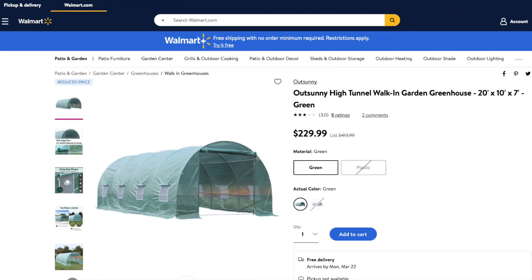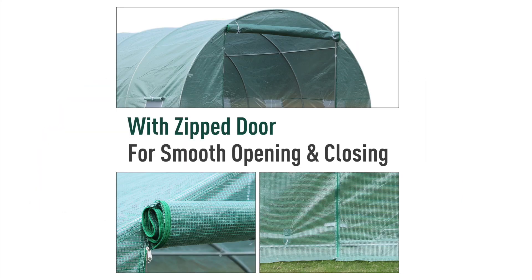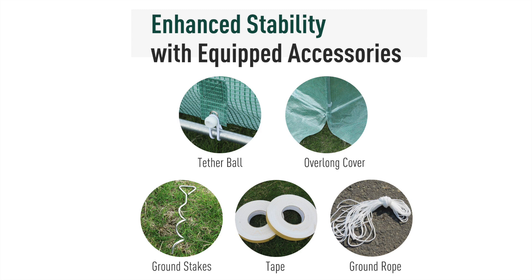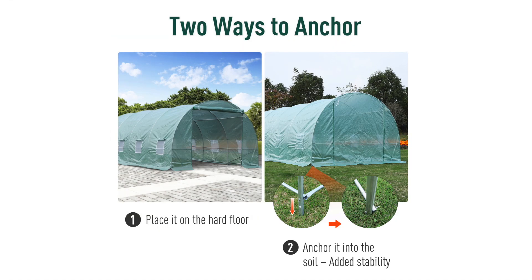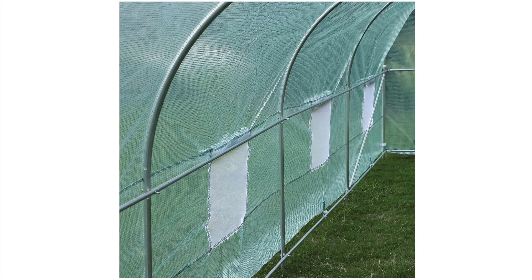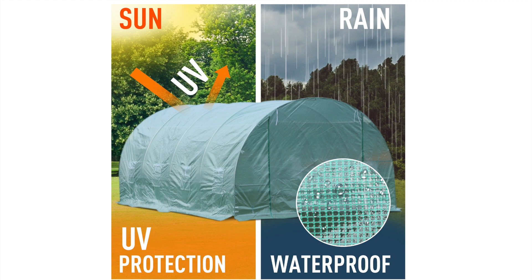Walmart has a solid greenhouse available for $229. It's 10 foot by 20 feet, making it a large 200 square feet inside, has a roll-up door and zippable windows for venting. It's 7 feet tall at the peak, making it easy for a number of full-size adults to stand up inside. The ground stakes are metal and twisted corkscrew style, making them seem like they could actually hold serious tension in the ground and withstand a decent windstorm. For a first greenhouse, this is a good option for novice gardeners. Walmart also allows easy returns, which weeds out most crappy products pretty fast.